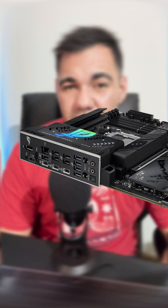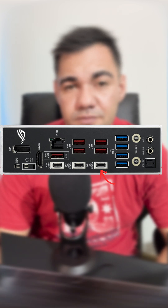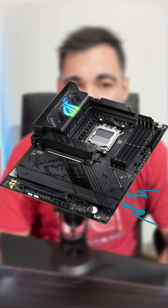Looking at the I/O shield, it has quite a bit of connectivity. There are two USB-C 40 gig ports along with another USB-C 10 gig port, five USB-A 10 gig ports, and four USB Type-A 5 gig ports. The LAN is a 2.5 gig module and it also has Wi-Fi 7 and Bluetooth. There are only two SATA ports on this motherboard.